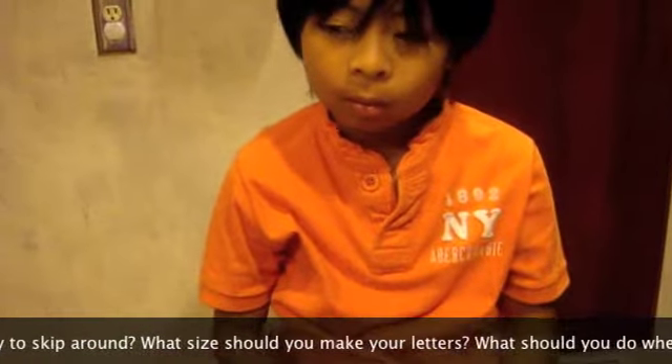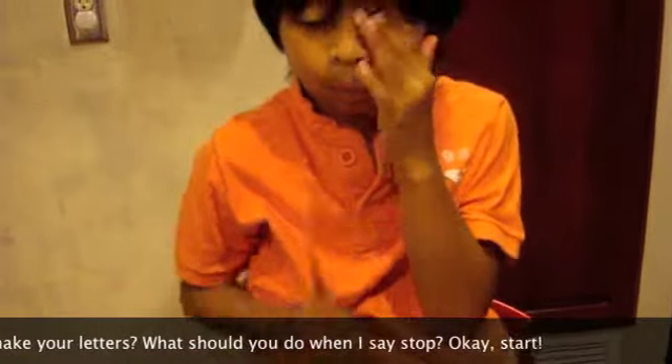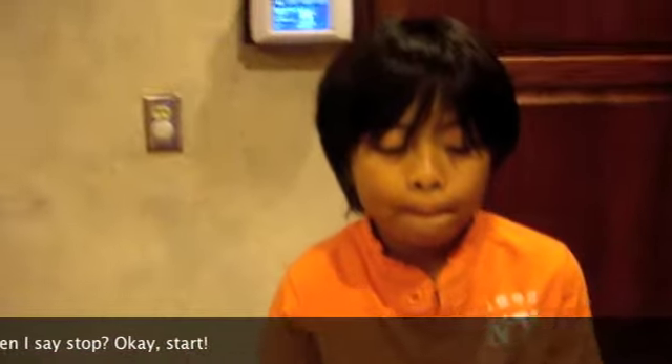I'm going to tell you when to start. One second, okay? Okay. Ready. Set. Go.